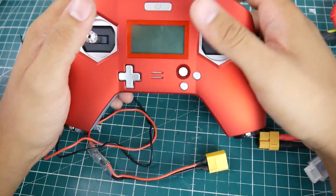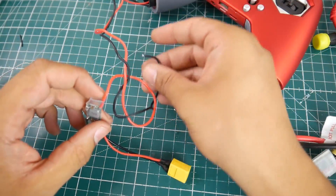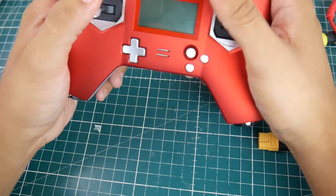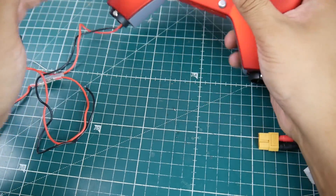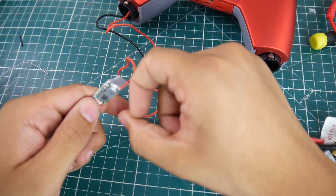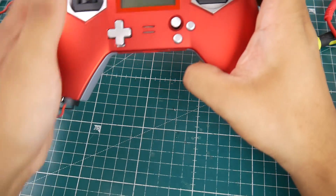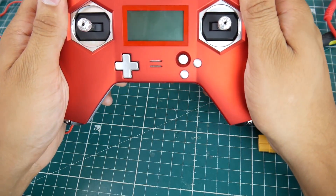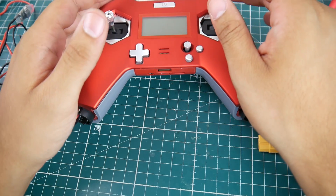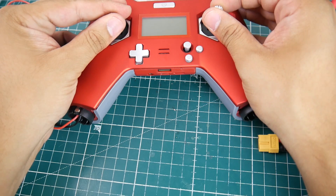That's it guys — that's how you modify your FrSky X-Lite. I didn't solder it on perfectly because I couldn't see, but that's totally fine. I'll leave a link to everything down below. All you need is an XT60 connector, some silicone wires, and a voltage regulator. Overall it was a pretty quick and simple process. I really hope you guys enjoyed it — let me know in the comments if you want to see anything else modified.